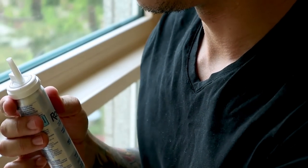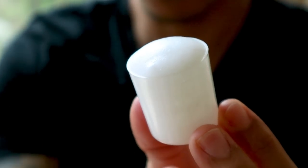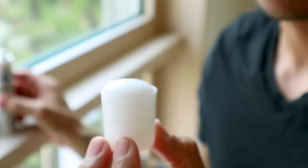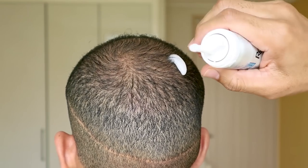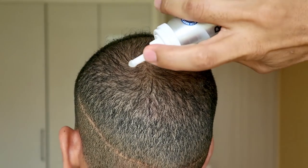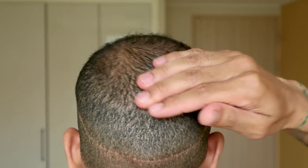The instructions say to measure the correct dosage for minoxidil foam by filling up the cap — spray it into the cap until you reach that line, and that's considered one dosage. You'd apply that twice a day, morning and evening. Personally, I don't use the cap because I feel like that's a bad way to use it, so I'm going to show you a different way. Applying foam minoxidil is so much easier than liquid. You can apply it in different areas and then rub it in, just like you would with the liquid.